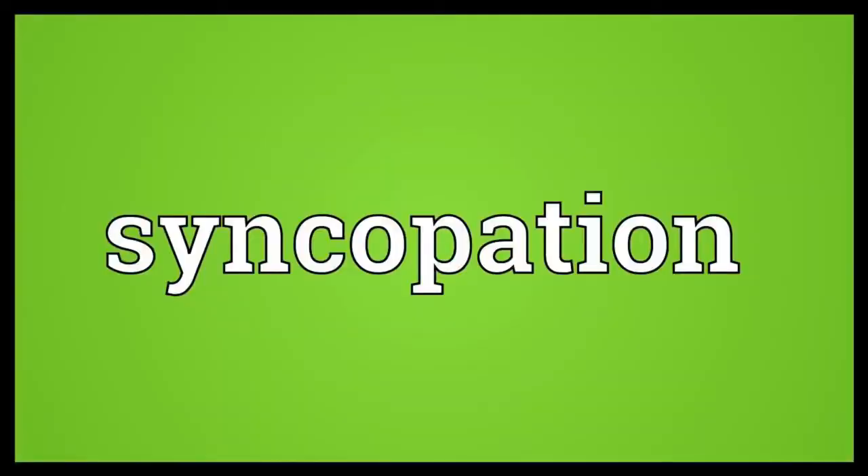What's up, fifth grade? Today we're talking about a word called syncopation. I'm going to throw it on the screen here — syncopation. Syncopation is a fancy word in music that just means that we're playing a note off the main beat.